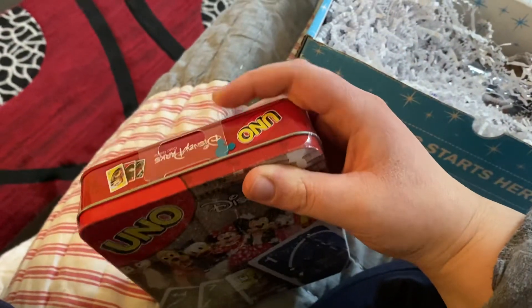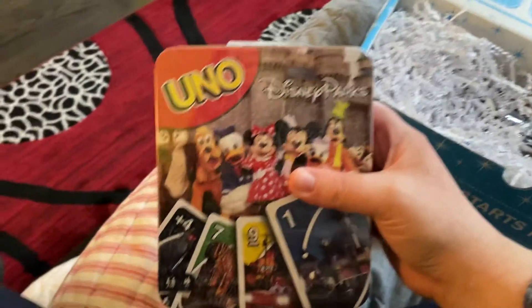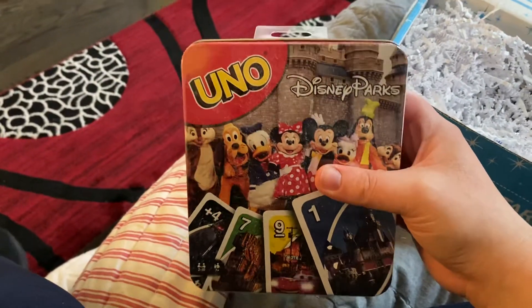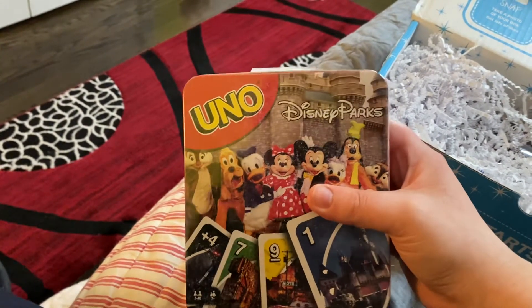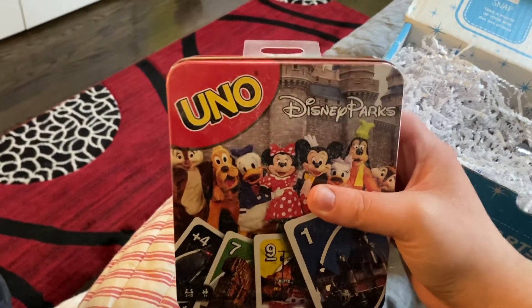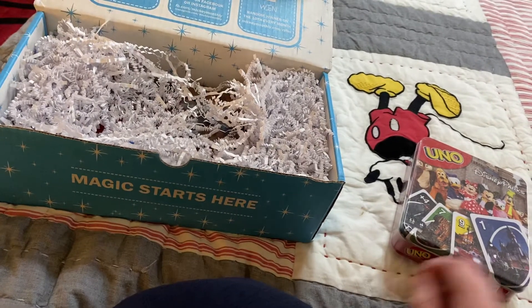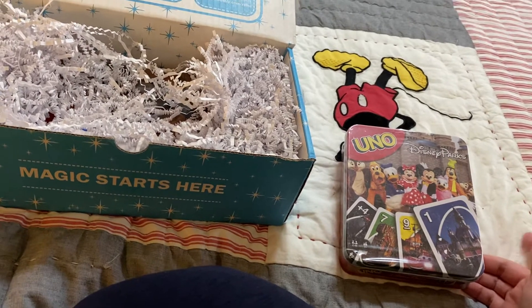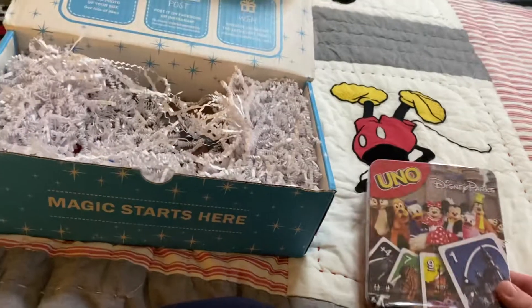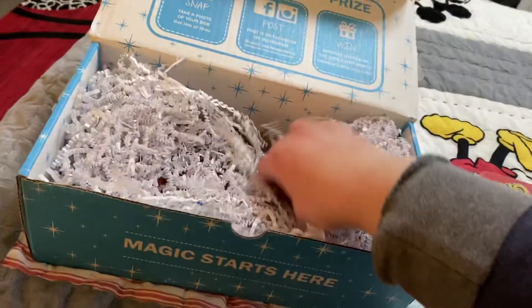Oh, this is an interesting one — I got Disney UNO! That's really fun and awesome because I actually need an UNO game, so that's really cool. I'm going to need that for some things. I also have Disney Apples to Apples. I used to have Giant UNO but I think that's at Kate and May's or whatever, but now I have Disney UNO, which is awesome — I get to keep that.